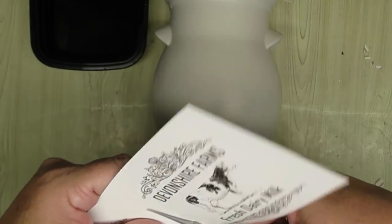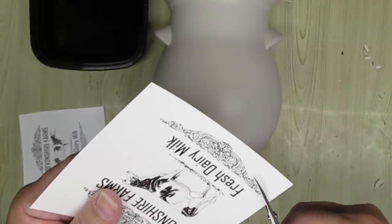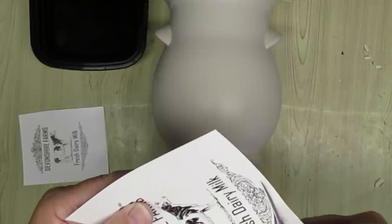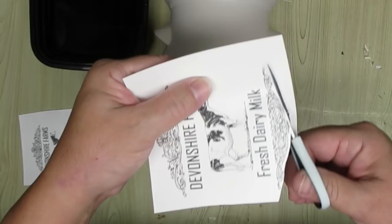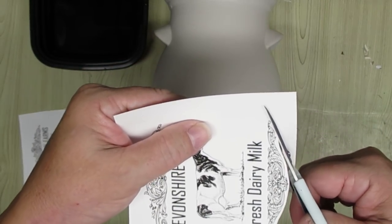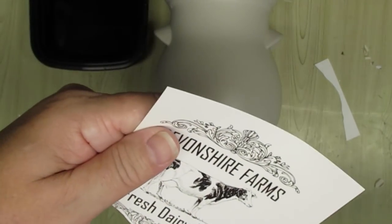I am using the Hippo water slide decal method for this project. I went ahead and printed my project onto the paper and sprayed it three times with matte clear finish, and that is the most important step that you've got to do for this — it's going to seal in the ink. As you see here, I'm cutting it out fairly close to the image because I'm really comfortable working with the least amount of decal on there.